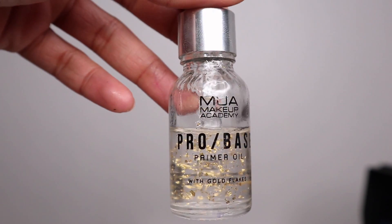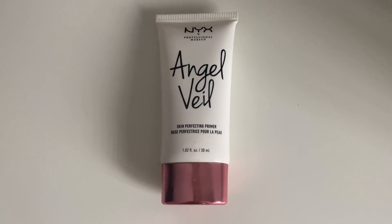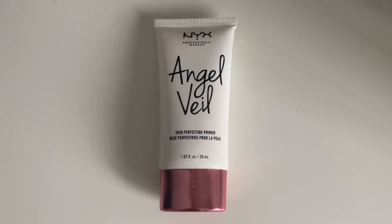We are going to start off with the base. I'm going to prime my face with the Makeup Academy primer oil, and I'm also going to prime my face with the Angel Veil primer.